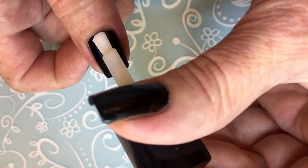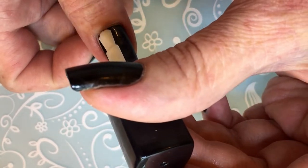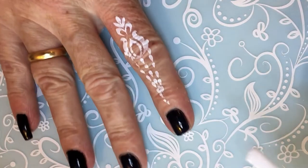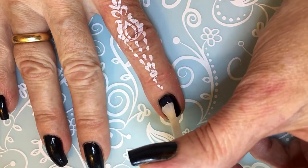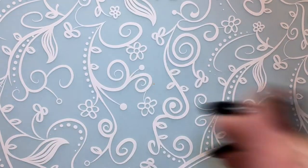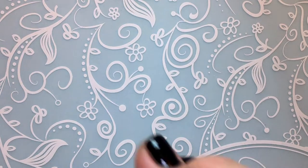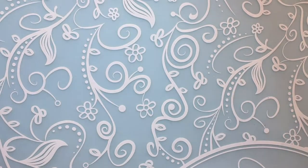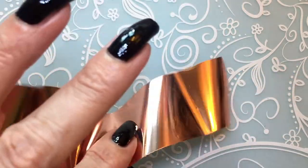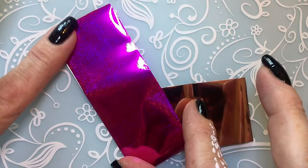Now I am applying the glue. So now that the foil glue has turned transparent, I'm gonna cut a piece of my foil and a piece of the other foil as well.